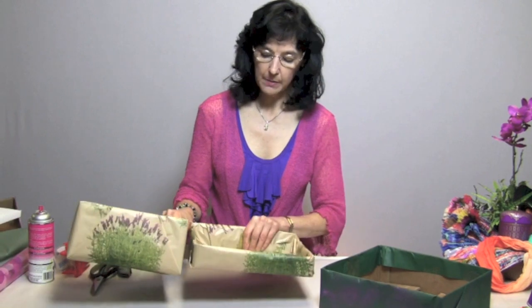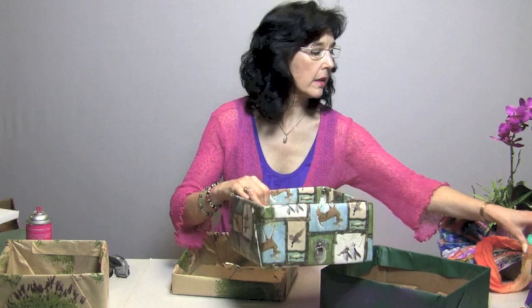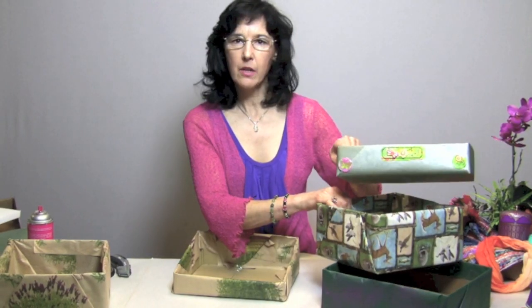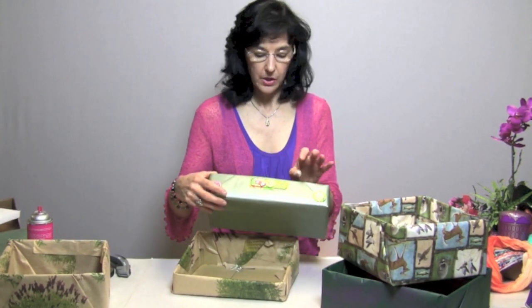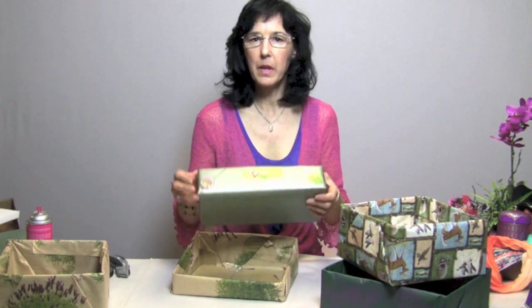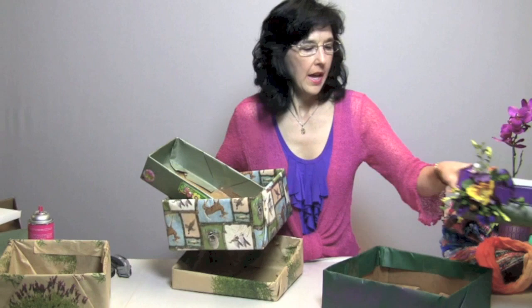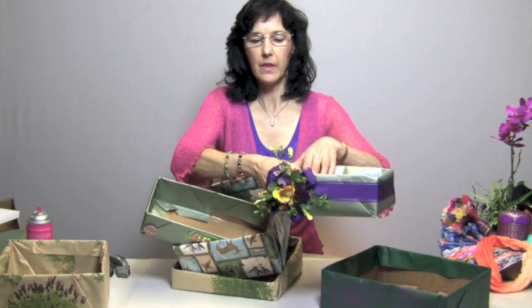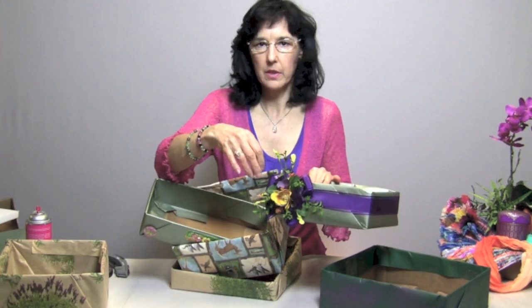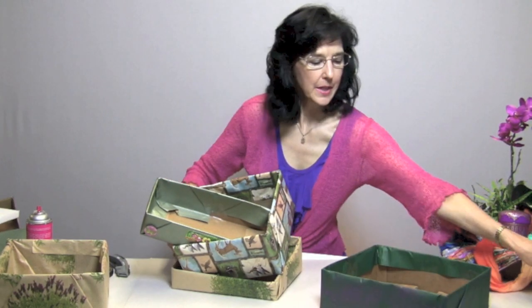Here's another pretty wrap — I did this one with some masculine hunting paper and used just some inexpensive little stickers to decorate. You could do really fun things with this for children's gifts, and it would be a great activity for kids to decorate their own gift boxes. And here's another one done with a pretty ribbon wrapped around the box, where you can glue silk flower scraps into the center to fill it in.